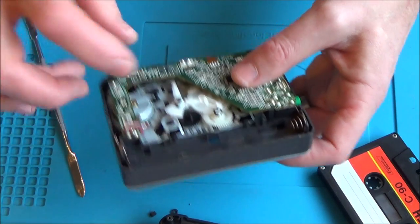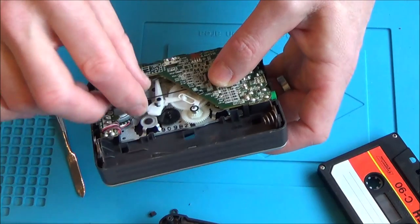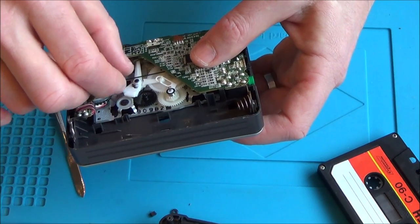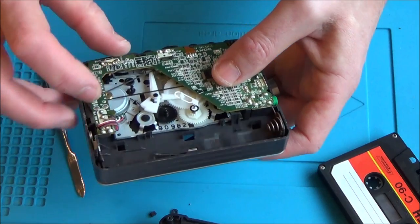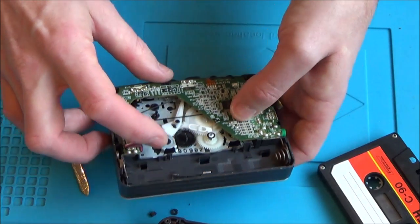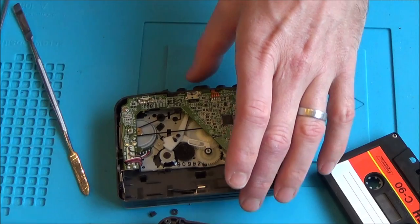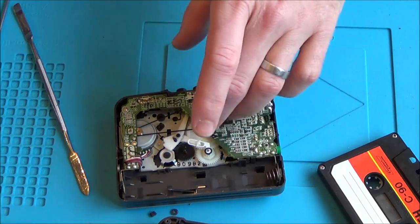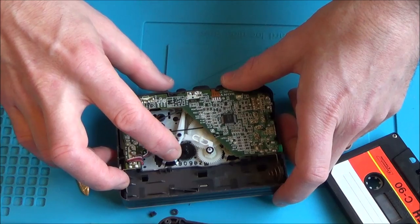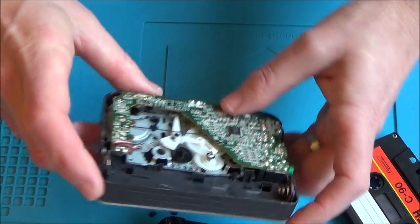I need to remember to clean the tape head and also the belt — everybody's been telling me it's not called a rubber band, it's a belt. That belt feels a little bit loose but still elastic, so I think it's going to be fine. This mechanism here — similar to the other one — is the auto stop. When the tape gets to the end it stops spinning, this mechanism locates in a pin somewhere and stops the tape automatically. That's quite interesting.